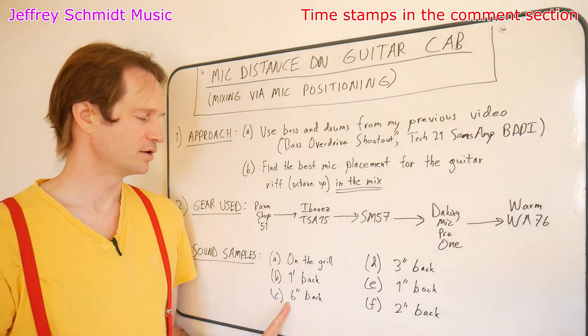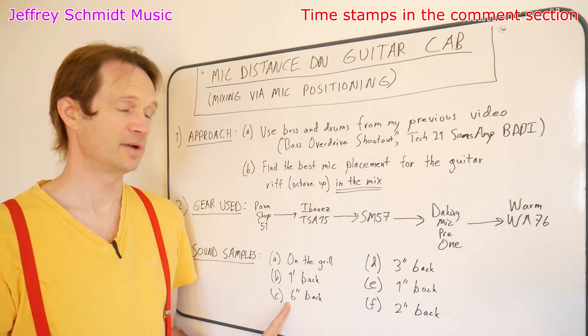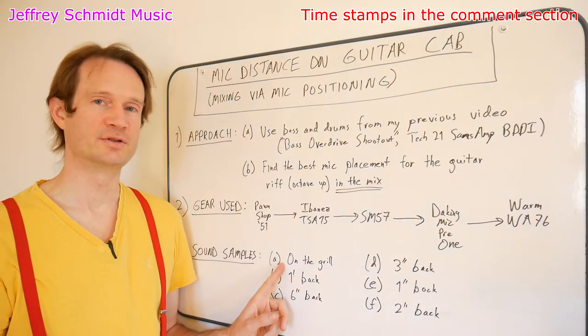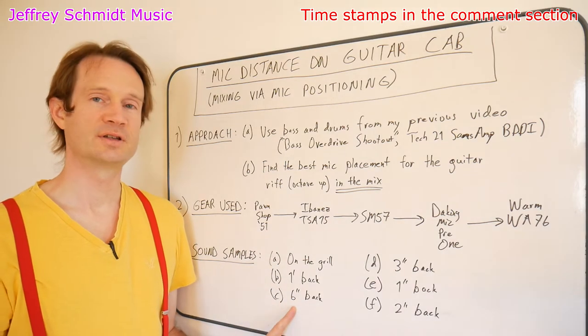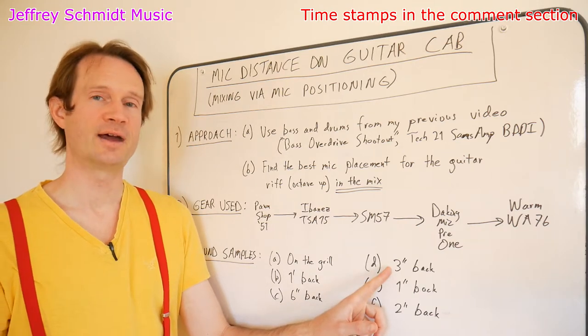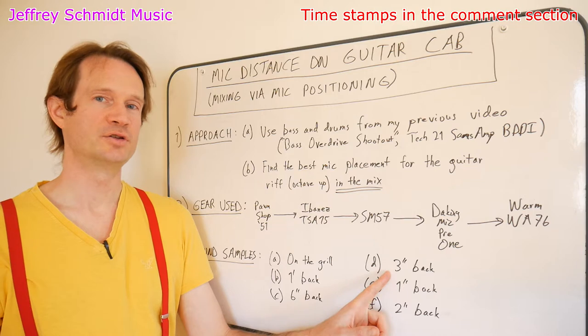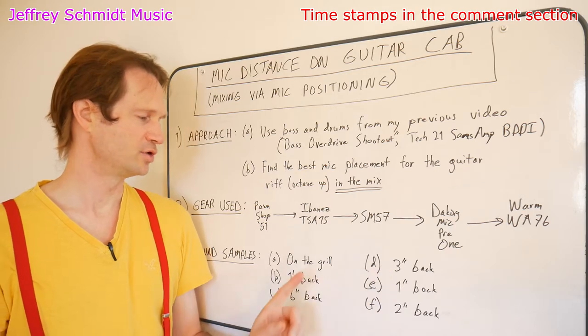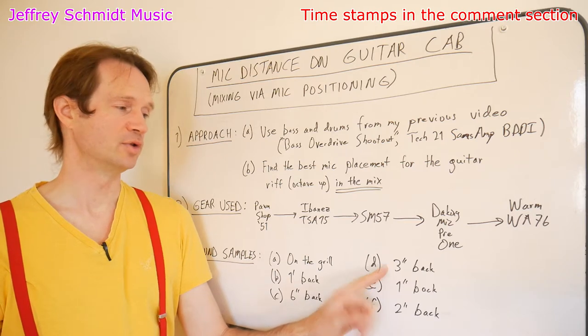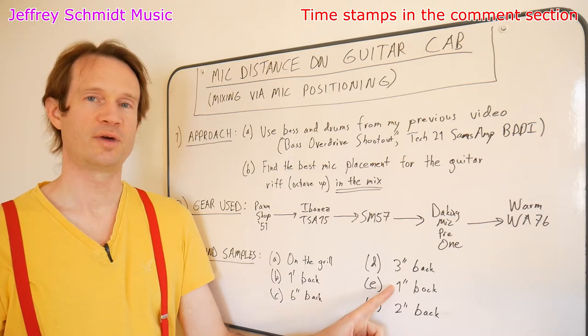After listening to what it sounded like six inches back, I wanted something between the sound of on the grill — which was too dull — and six inches back — which was too bright. So I went to the middle: three inches back. Let's listen to that. After listening to three inches back, I was unsure which I preferred between on the grill and three inches back, so I tried one inch back — let's listen to that.